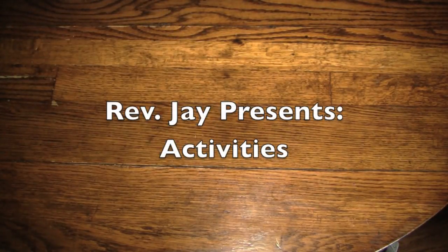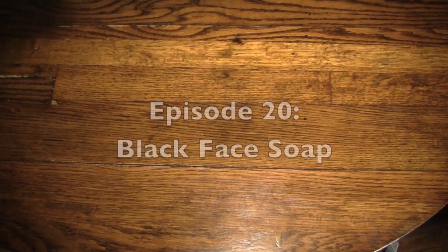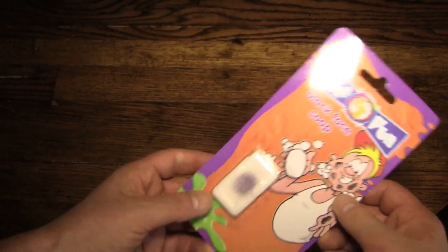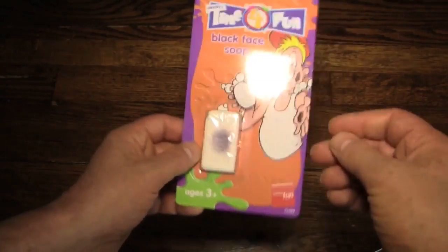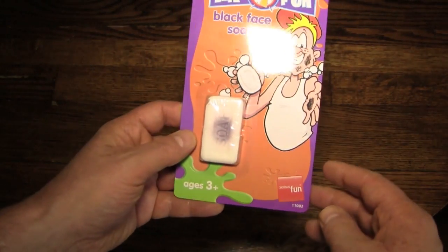Hello again everybody, it's the Reverend Jay Goldstein and welcome to another episode of activities. Today's activity is going to be black face soap — that classic prank where somebody finds a piece of soap, washes their face, and it gets little black marks all over it. It's hysterically funny and it's appropriate for children ages three and up.